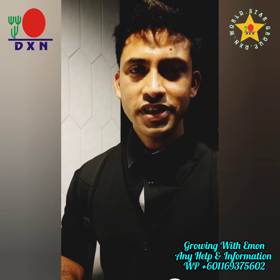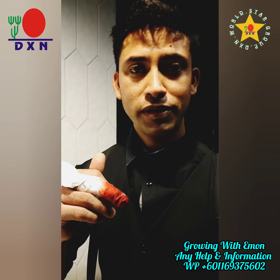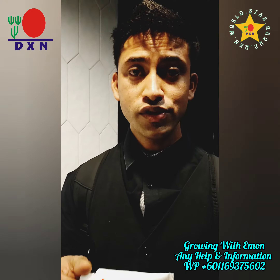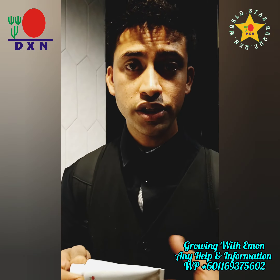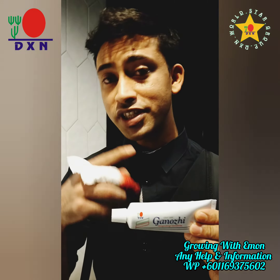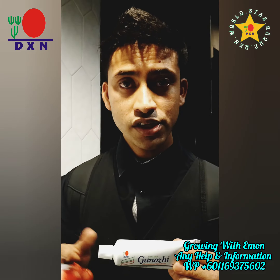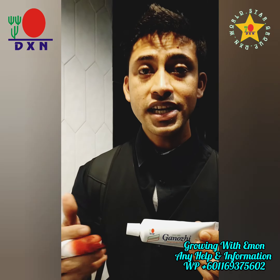Good morning, DX10. I am going to share my video. I am going to use my hand to fix it. This is how we use the anti-shape tissue.